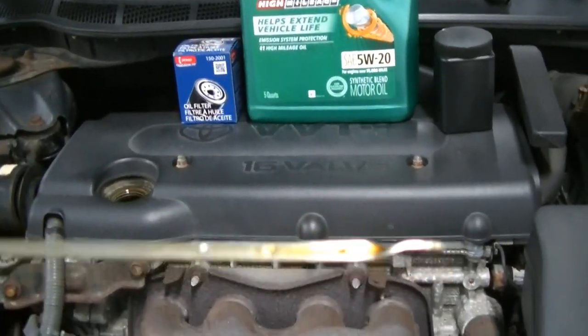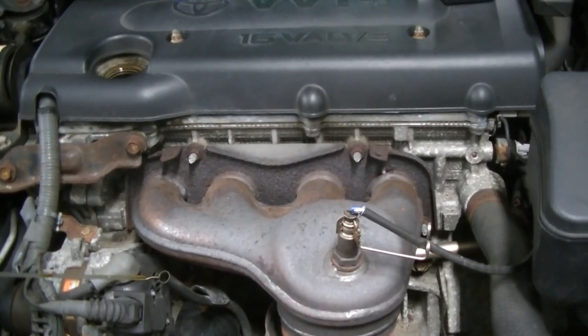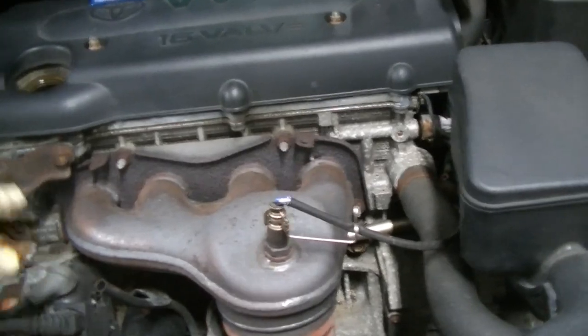For 7,000 miles, this oil is still super clean — it's nice and light. So I'm honestly not going to be surprised if they tell me to go ahead and try to go a little bit further.